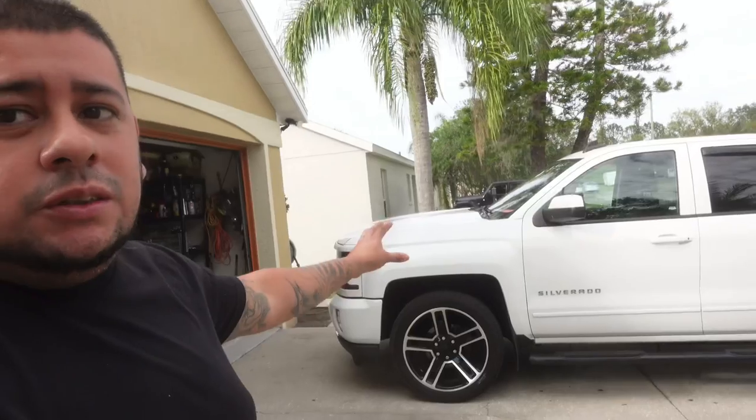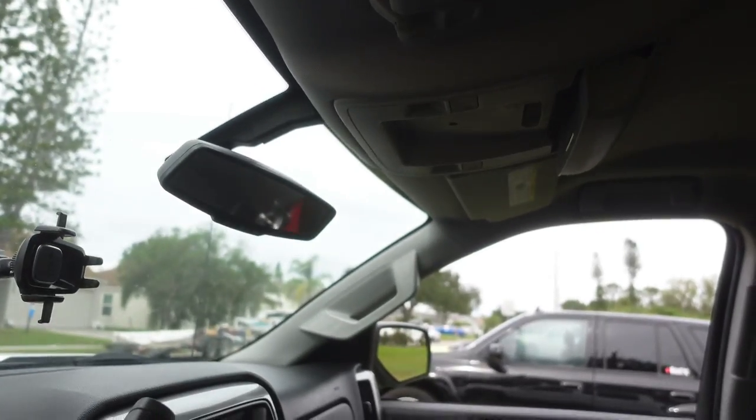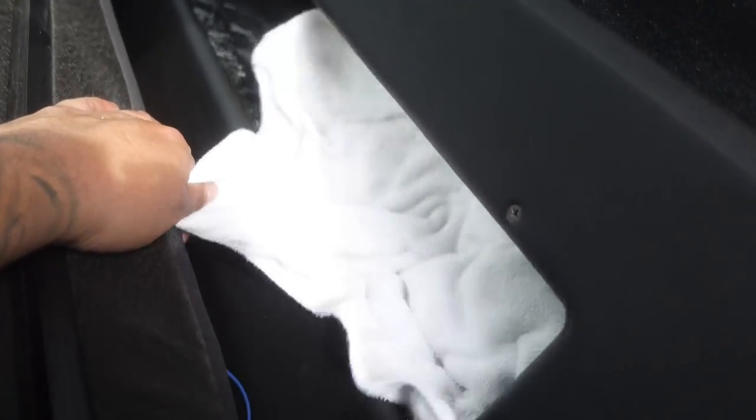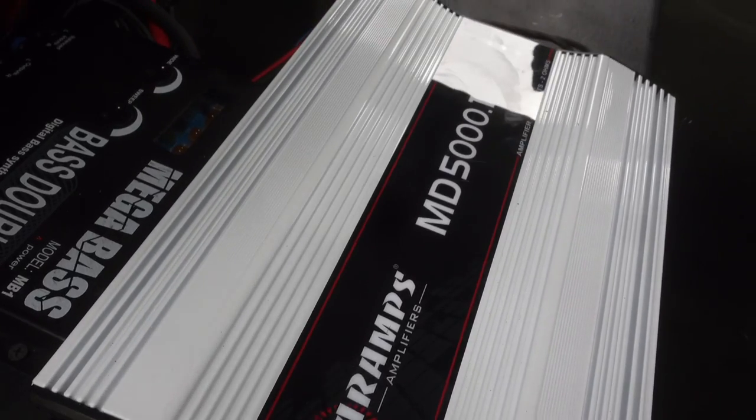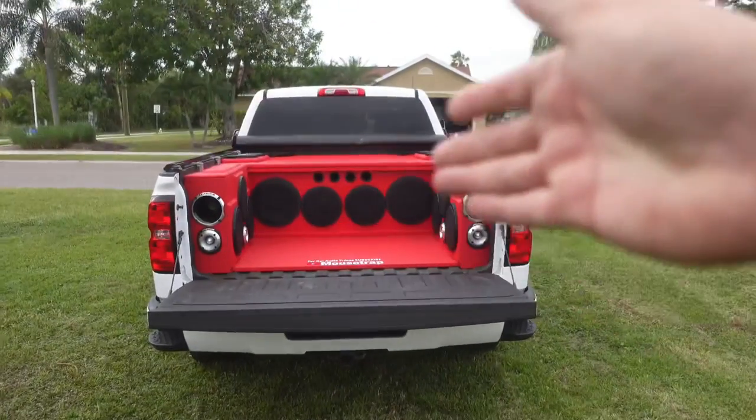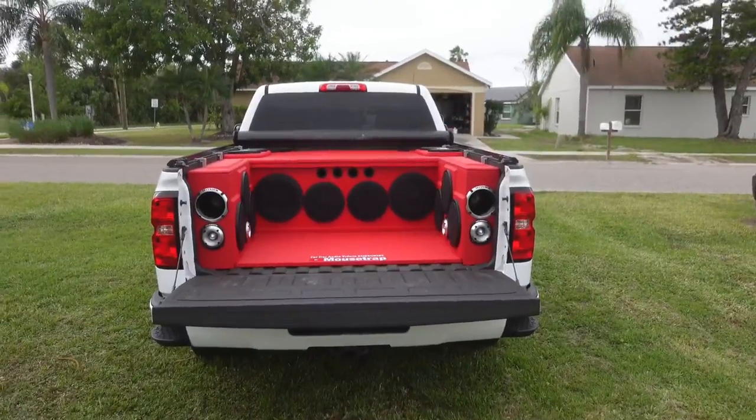What is up YouTube, welcome back to another video. It is your boy Mouse. And if you've been watching the channel, you already know what time it is with the Silverado build. They know that thing's got 412 Sundown subs in it, E-Series, with 5,000 watts Tera amps on it, mids and highs all in the back of the bed, and that thing is jamming.